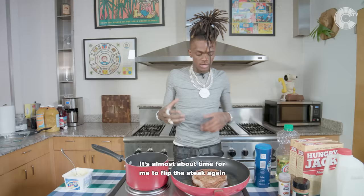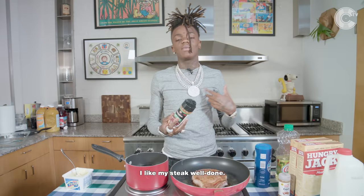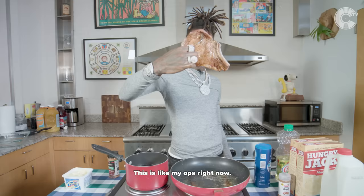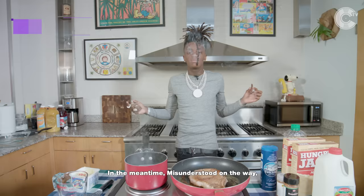It's almost time for me to flip the steak again and season it. Some people like their steak bloody — I don't even know what they call it, because I don't like that shit. I like my steak well done; I don't want to see no blood. I'm going to add a little more butter to that, because the butter I did use is starting to fade.